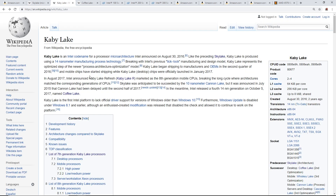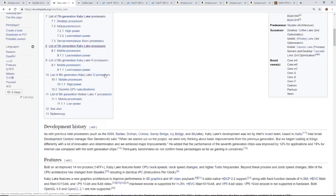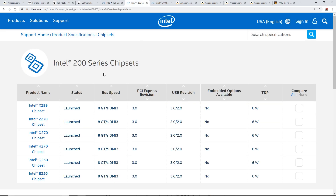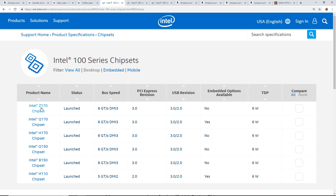7th generation is Kaby Lake. Kaby Lake correlates with the 200 series chipsets: X299, Z270, Q270, H270, Q250, and B250. You can notice they all start with a letter and then a '2', which is the correlation to the 200 series chipsets. Similarly, 100 series chipsets all start with a letter and then a '1'.